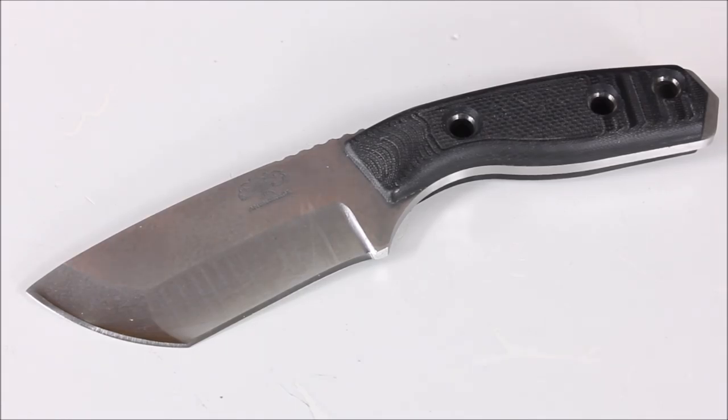The Riot is kind of the baby brother to the Amok. It's going to start at around $270, and depending on the type of setup you get — different steels, different types of sheaths — there are a lot of different options. Steel choices include LMAX, N690, or D2 tool steel.